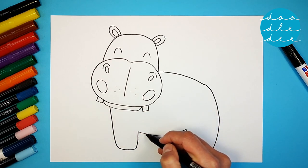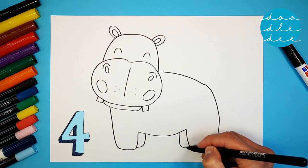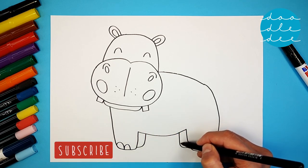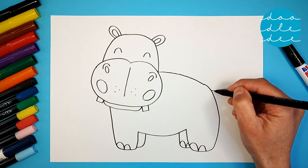Let's draw two more — hippos have four legs. Then little loops for the toes, and a cute, bushy tail.